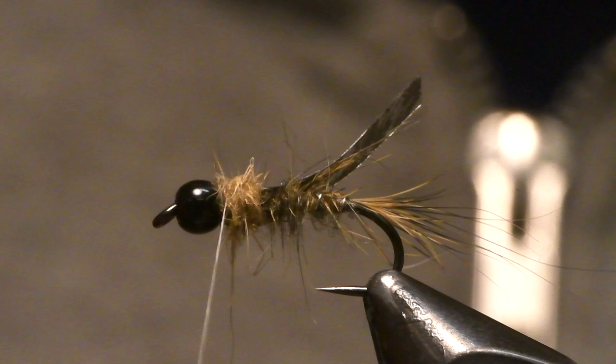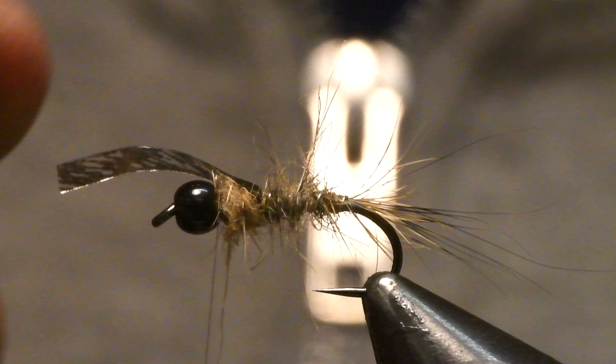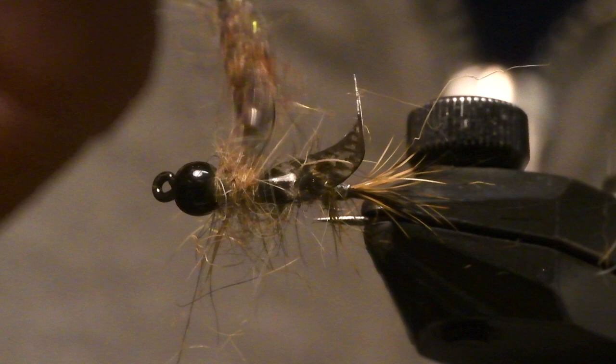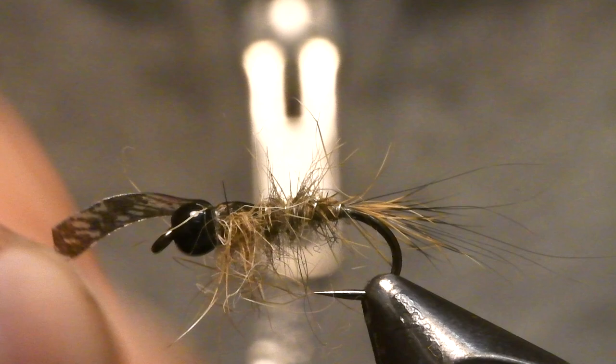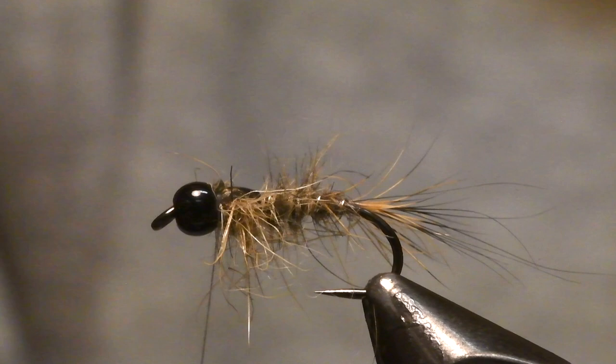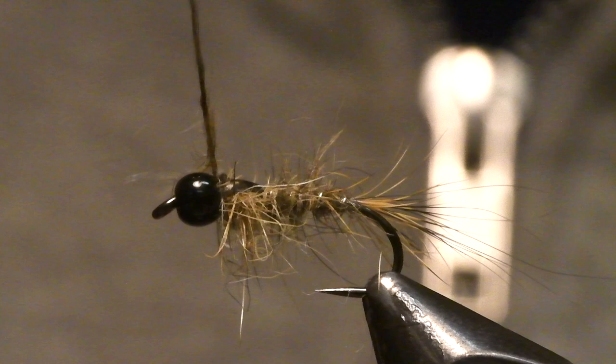And then I just fold this over. I will actually brush the fly already a little bit — this is a really nice brush from Renzetti. And then I fold this over, tie it in, cut this off. Then I take some more hairs just to make a build over this last part. Like that, and then you can just whip finish the fly.